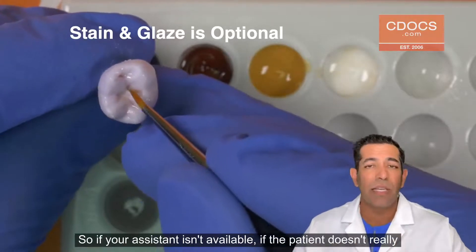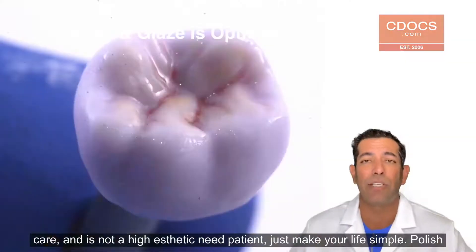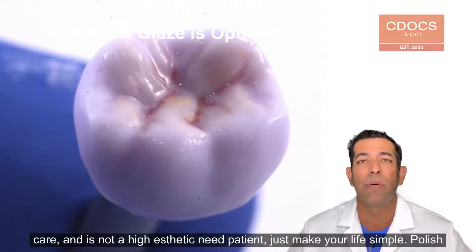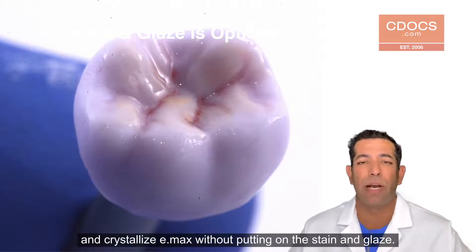So if your assistant isn't available, if the patient doesn't really care, not a high aesthetic need patient, just make your life simple. Polish and crystallize eMax without putting on the staining glaze.